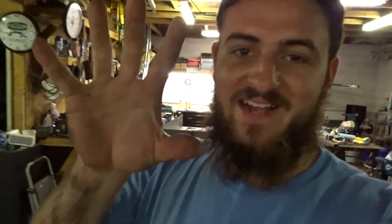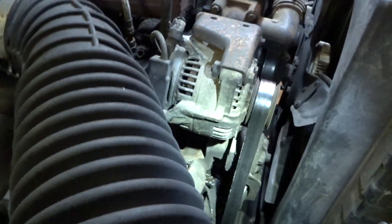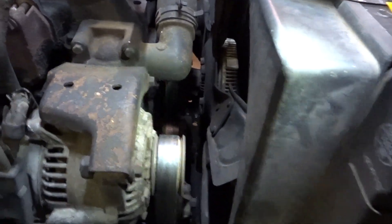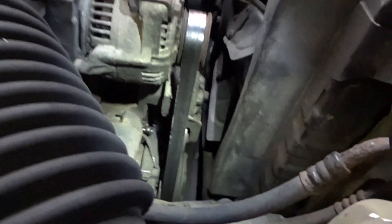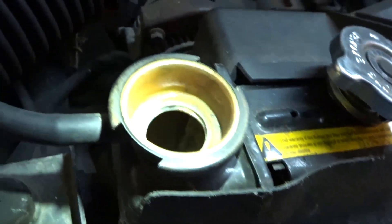Welcome back to the channel everyone. Back tonight working on old bud. Remember I told you guys the water pump I think was the issue — my dad said so — and it hasn't made itself known until now. I started up early this evening and she was leaking out the bottom, made a mess. Right now I'm just trying to drain the radiator so that we can change out the water pump.